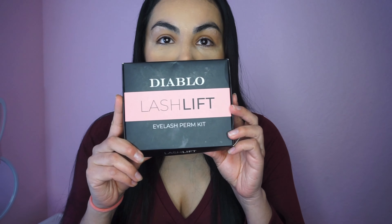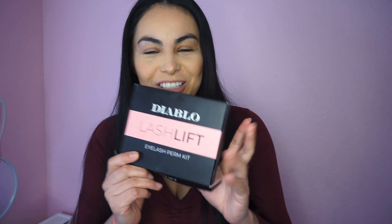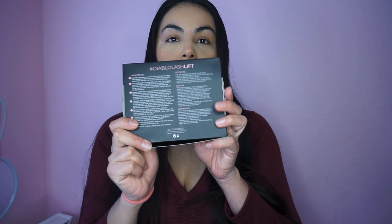Hey amigas, welcome back to my channel! For today's video I'm gonna be showing you guys how to do your own lash lift. I've never done this before — this is my first time, so if my eyelashes fall off, I don't know. Right now I'm not wearing anything around my eyes. The kit does come with all the instructions in the back, but I'm just gonna read from the back and do it with you guys.